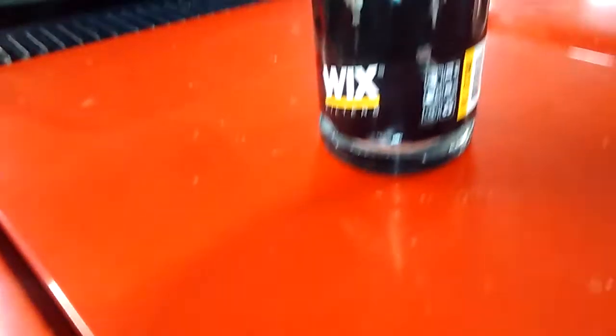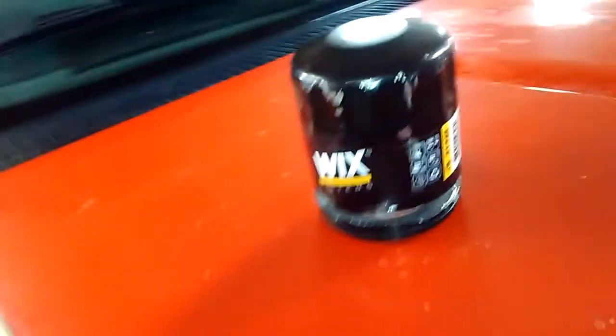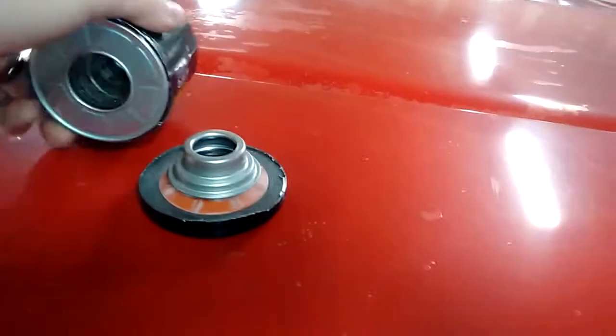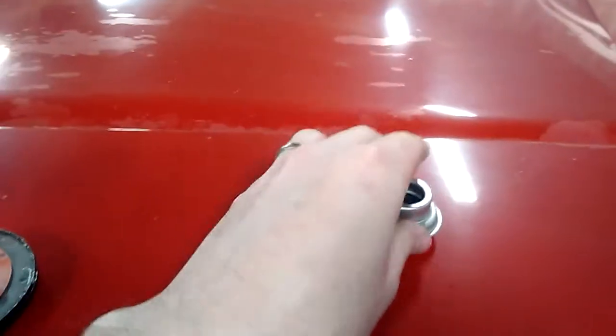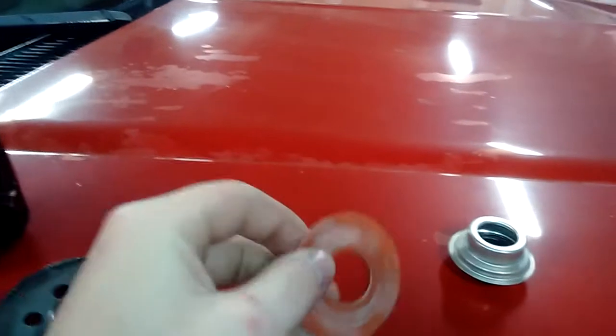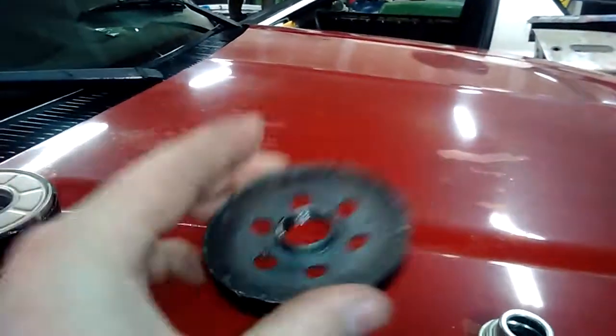Hey everybody, Josh here today. I've got a Wix 51348 oil filter that I cut open. Got the bypass valve, silicone anti-drain back valve, got a nice heavyweight base plate.